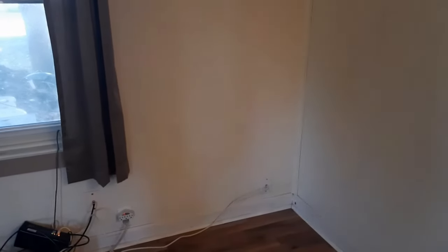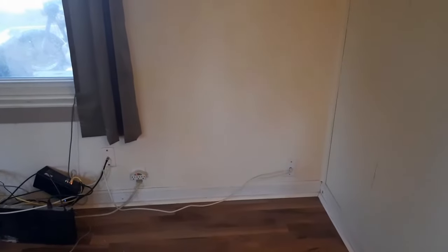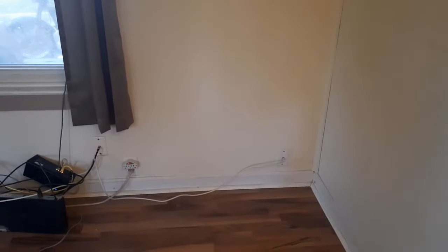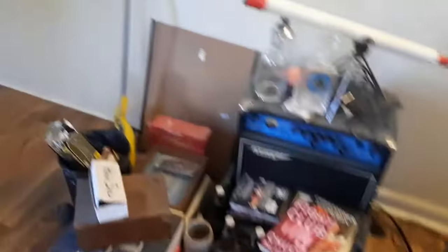We're just waiting for Matt to show up, and this is where we're going to put it, right here. It's going to go right into that little corner, and I think that's the best spot for it. Matt's going to show us how to install it, how it works. Please don't judge me on the mess because I basically just took everything I had in that corner and shoved it over here.